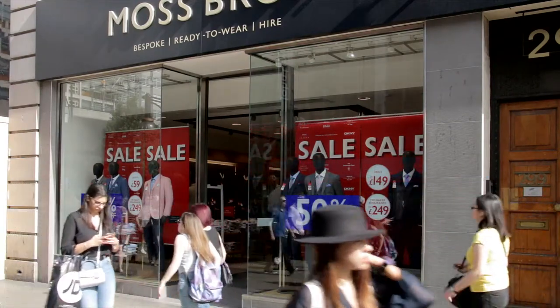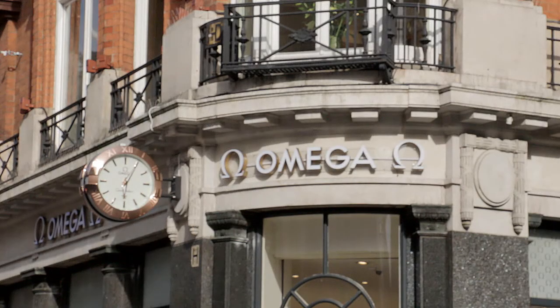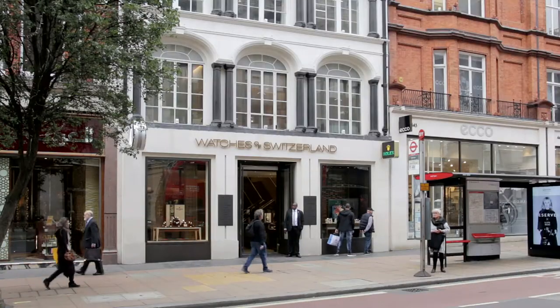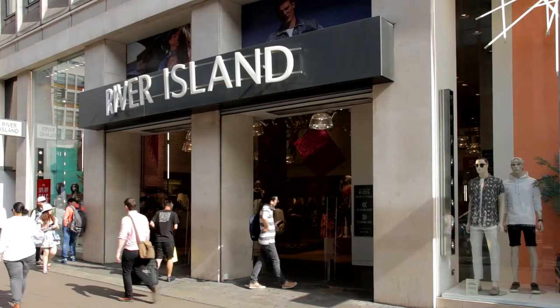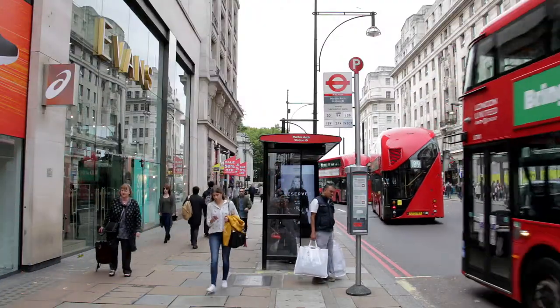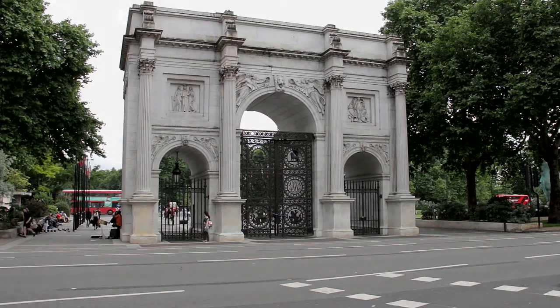Although slightly less upmarket than Regent Street, some outlets such as Swarovski, Omega, H&M, Zara, The Body Shop, Gap and Watches of Switzerland make an appearance in both locations. Many other shops, typically found in towns and cities throughout Britain, also have a presence. The road continues to Wales, but the bus doesn't — the final stop being just before Marble Arch, which was at one time the entrance to Buckingham Palace.